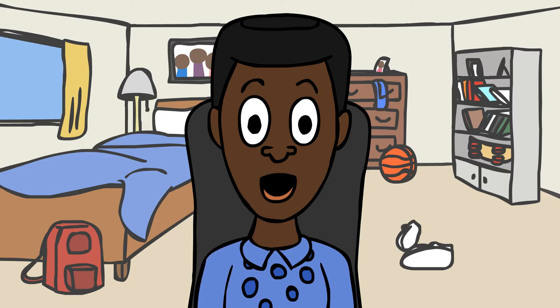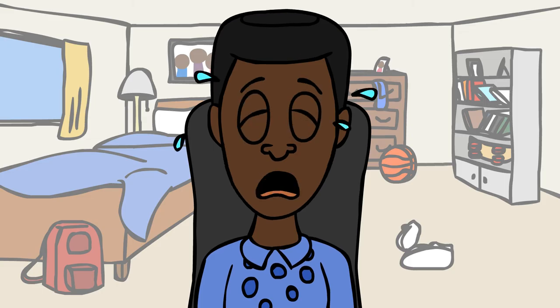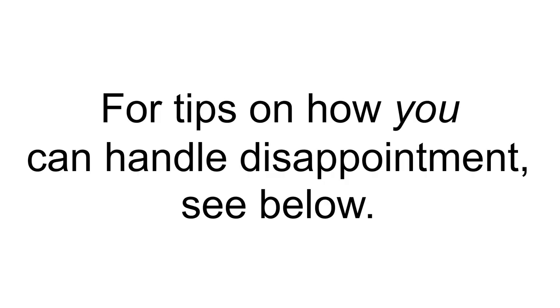Let's see how my video is doing. For tips on how you can handle disappointment, see below.